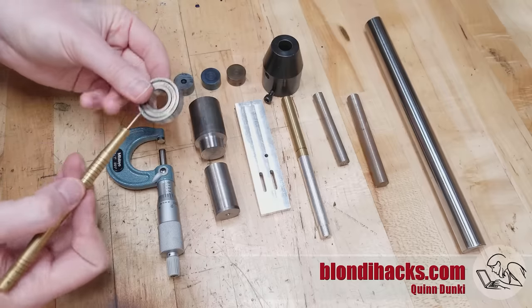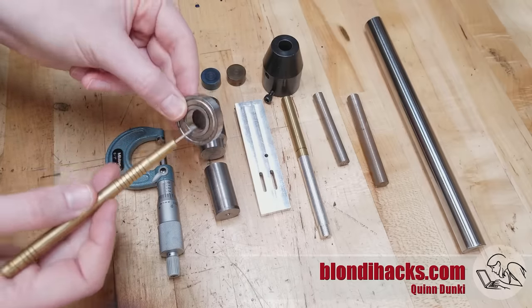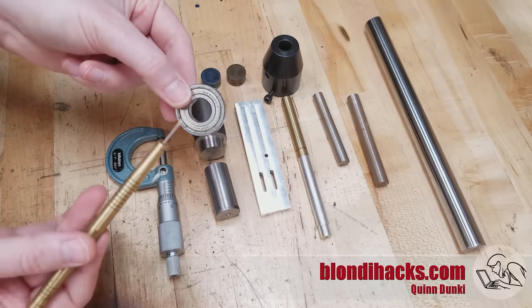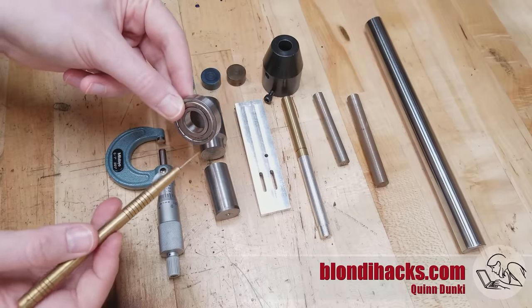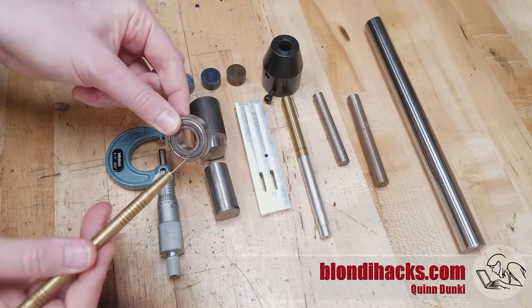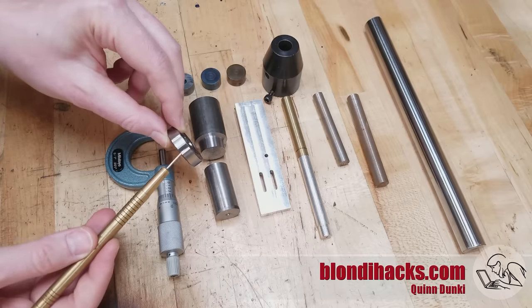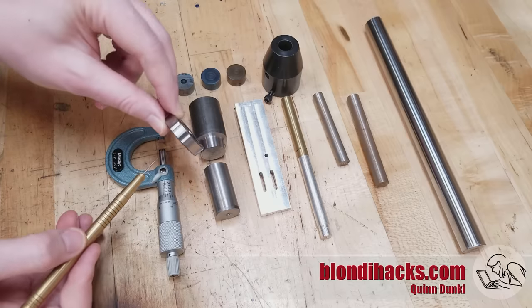An example of where that starts to matter is with something like a bearing fit-up, where this might be pressed onto a shaft and the specifications might call for an interference fit of plus or minus a few tenths. In that case your surface finish needs to be good so you can hit that dimension and have the exact right press-on interference without damaging the bearing. That's part of why high-quality bearings have very high-quality ground surfaces on the inside and out.